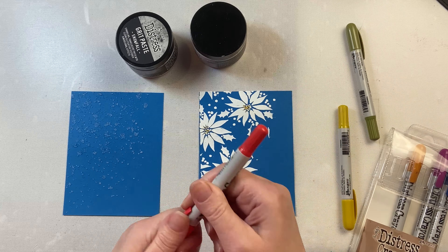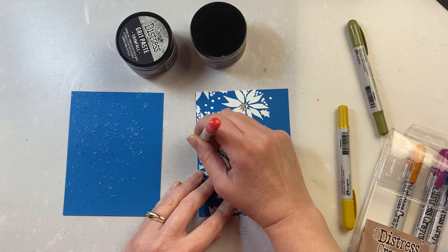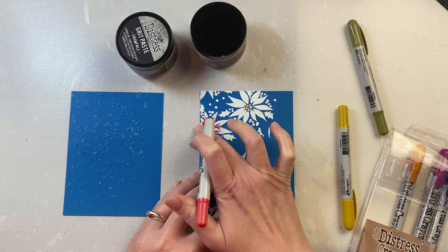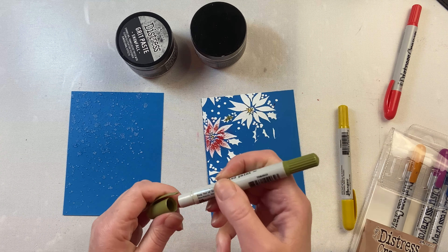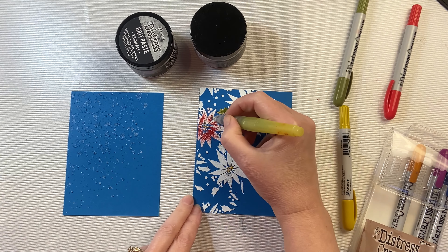For the Opaque one I'm going to use some distress crayons and just add some color to that texture paste. Because it has that tooth, it can handle the distress crayon — it will hold on to it, it's not going to just slide right off. I can put it on and smear it with my finger, or take a water brush and moisten it a little bit to spread it around more cleanly.